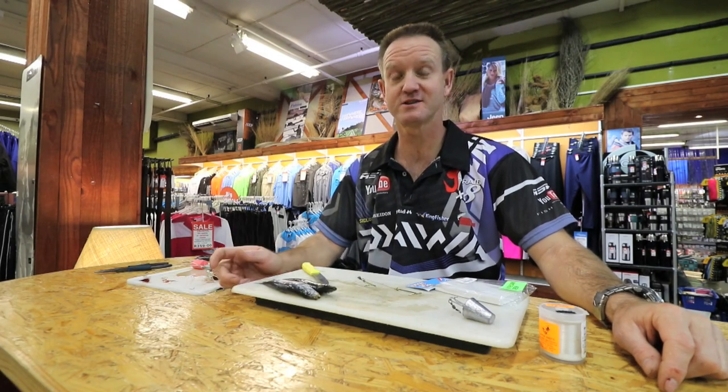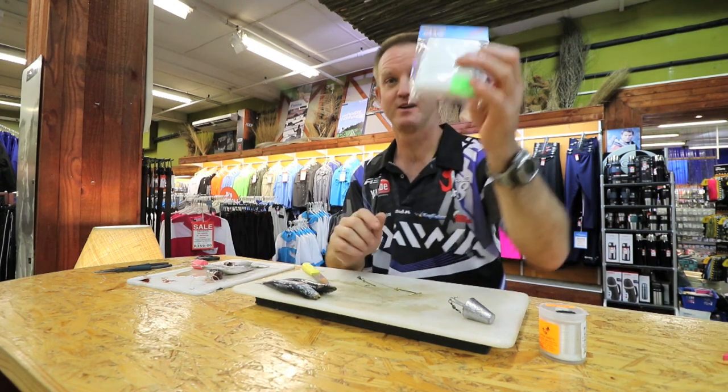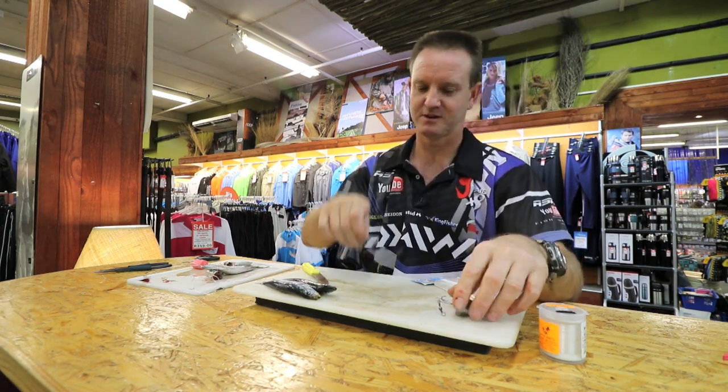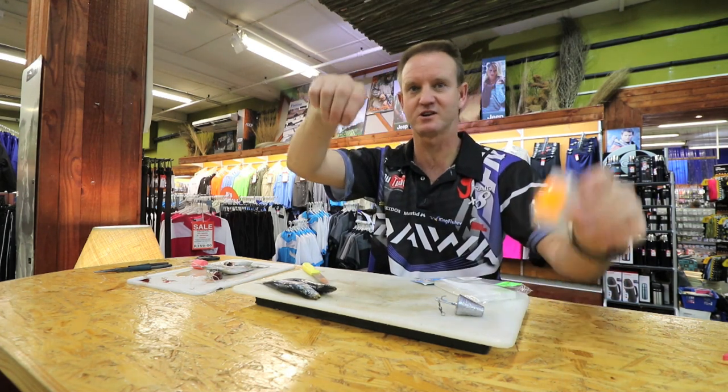I'm going to show you now how to do a long distance casting bait for Shad. Very simple — some foam, any foam is up to you. Obviously a sinker with a clip on it, our standard double hook share trace, two sardines, cotton and a knife.